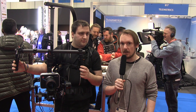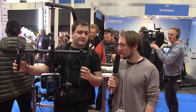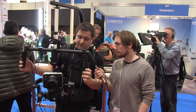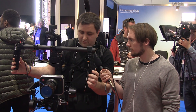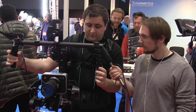We're here with Production Gear at BVE, I'm with Bradley. Right, so at the moment I've got DJI's 3-axis gimbal which is called the Ronin — it's good for cameras up to about 8 kilos. I've got a Blackmagic cinema camera on here at the moment, so it's not really touching the capacity it can take. It's working lovely.